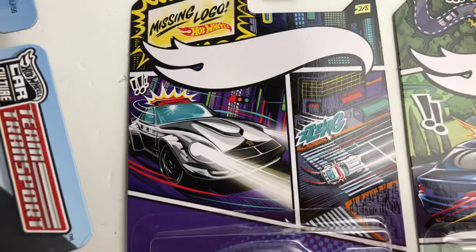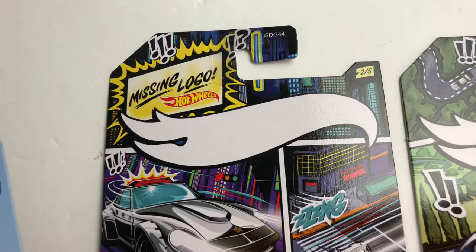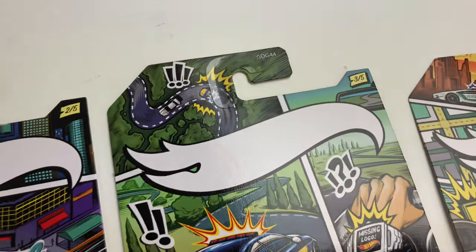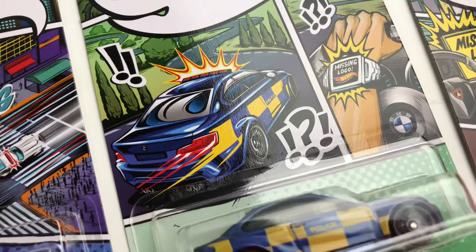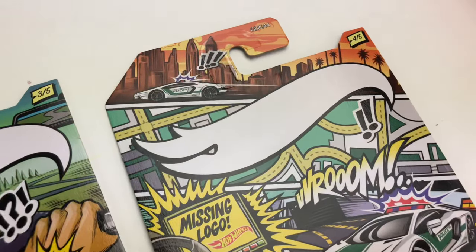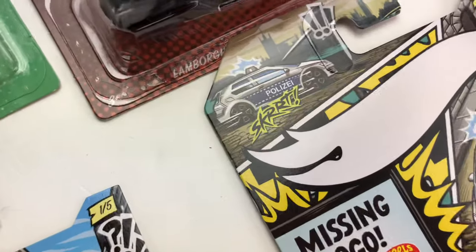So here's the Fairlady — it's got the lights and sirens blaring, missing logo. Here is the M2, same thing up here. It's almost like somebody stole the logo and they're in hot pursuit of it. There's the Aventador, very cool. And there is the Golf.